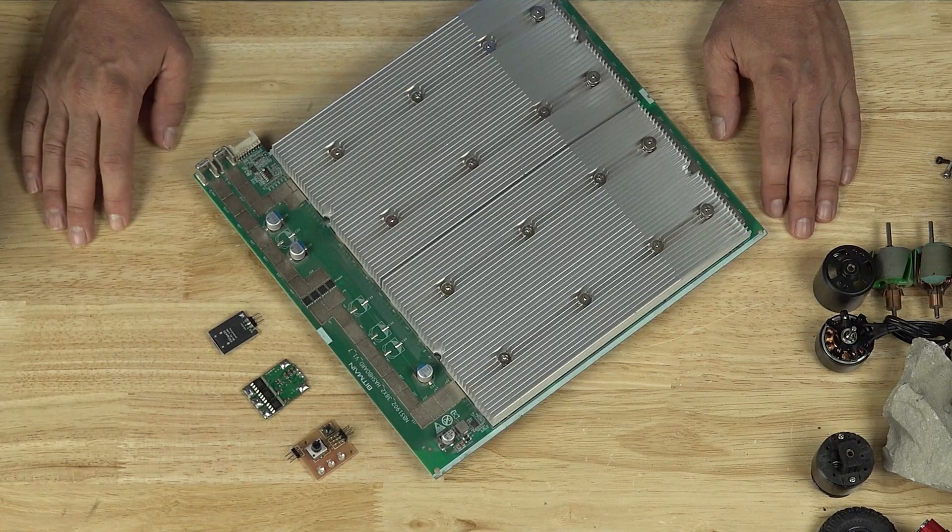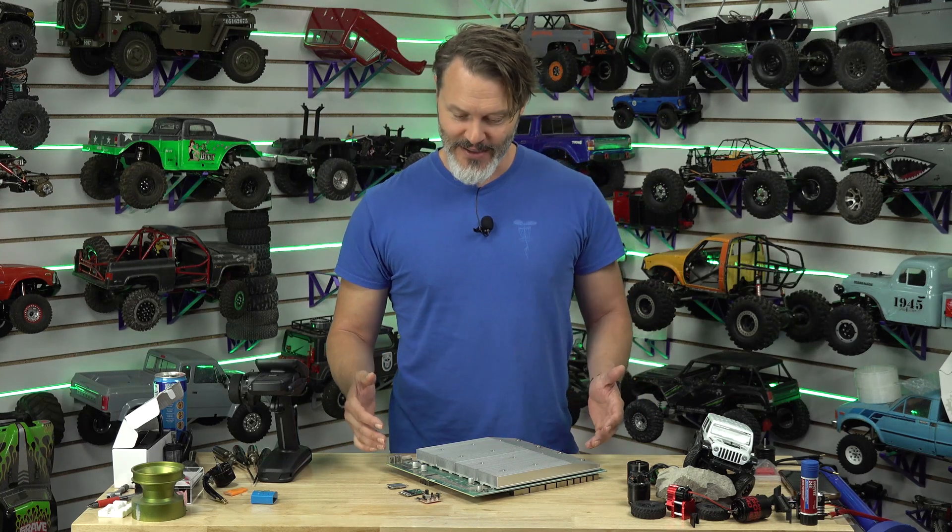Me and the camera guy were just talking about why PCBs are green. It struck me as a fairly interesting conversation, so I would like to talk about why PCBs are usually green.